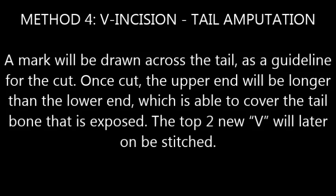V-incision method: A mark will be drawn across the tail as a guideline for the cut. Once cut, the upper end will be longer than the lower end, which is able to cover the tailbone that is exposed. The top two ends of the V will later be stitched.